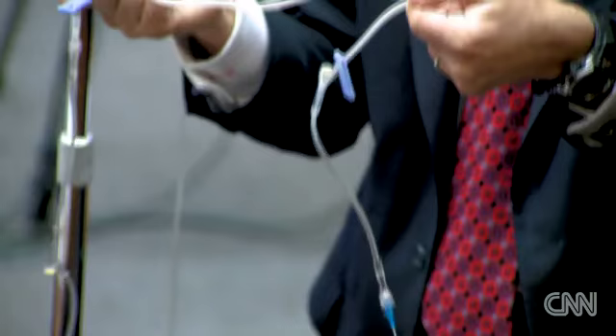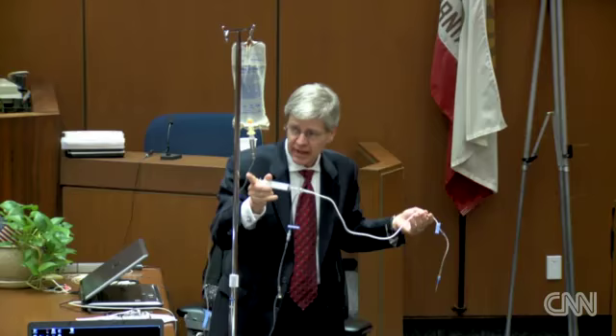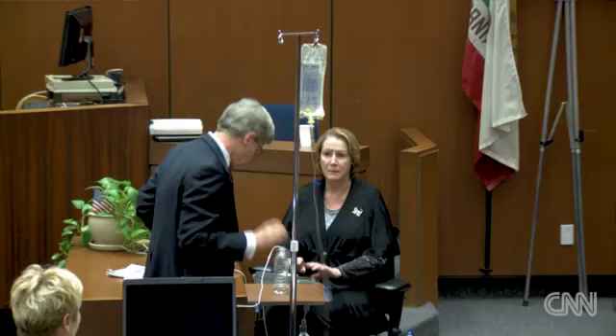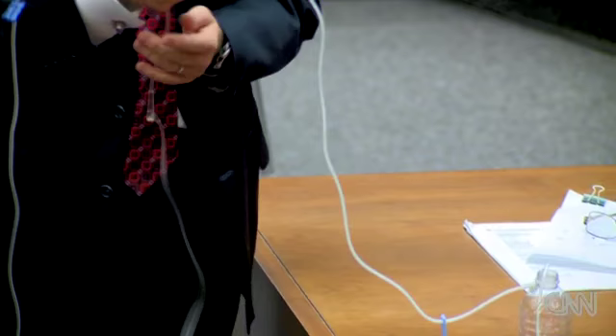Even if I had injected this over five minutes, no propofol has gone to the patient with this particular tubing set. Any anesthesiologist, nurse anesthetist, or anybody familiar with IV injections knows that you don't turn this off, because by turning it off you're preventing the drug from getting to the patient. When I unclamp this, it flows to the patient — but it didn't flow to the patient while this was clamped.